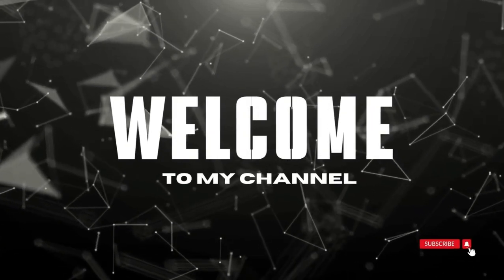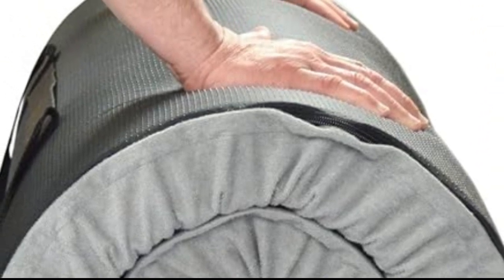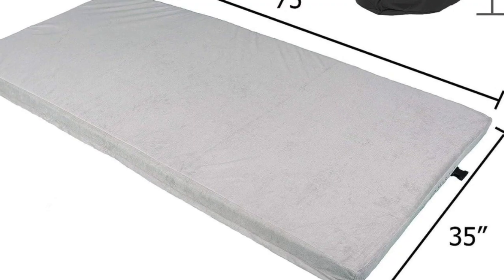Welcome to my channel. The Better Habitat Sleep Ready Memory Foam Floor and Camping Mattress earned our spot for the best mattress for camping, thanks to its easy setup, compact size, and impressive comfort.